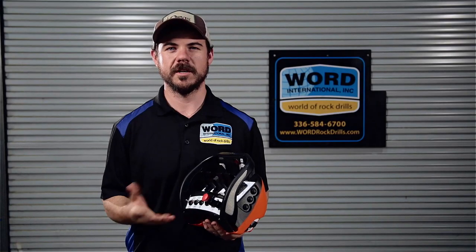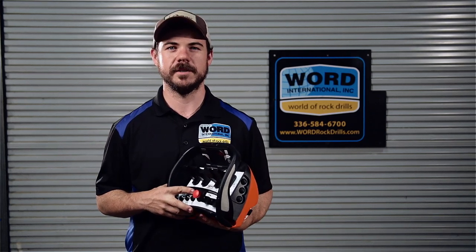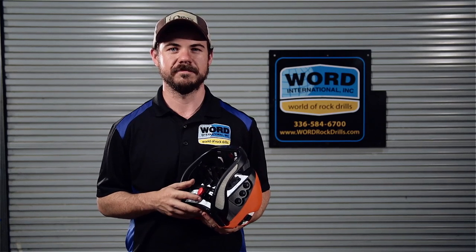If you have any more questions or concerns about your radio remote, give us a call at the office at 336-584-6700, or visit our website at www.wordrockdrills.com. Thanks.